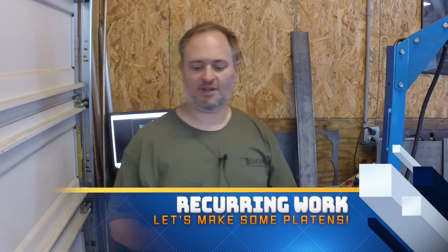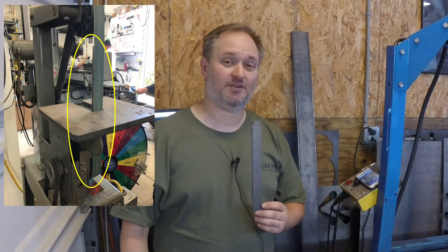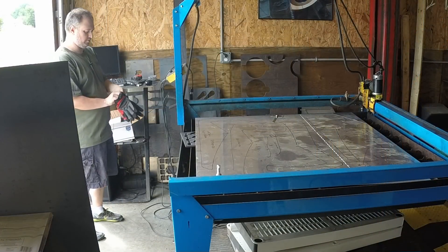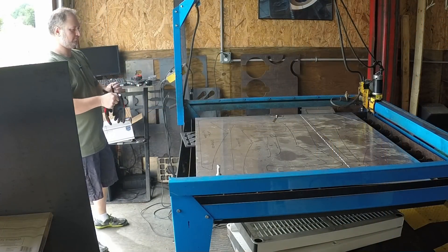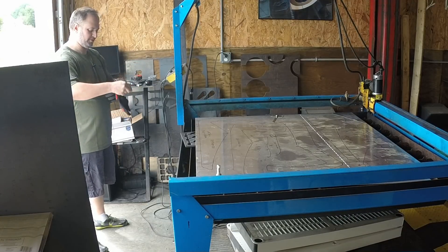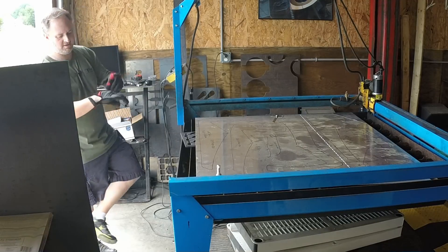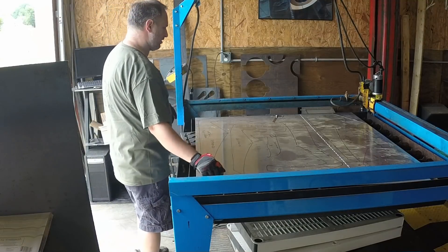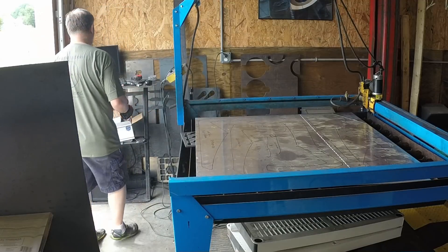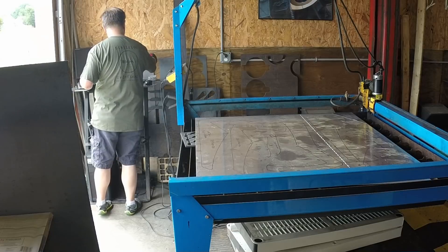Hey, it's Tom from Inspiration Metalworks, and in this week's video we're going to make a series of platens for a Rockwell grinder. It's been a while since I've talked to you guys — I apologize for that — between being sick and then having to redo all the wiring in here. It's been an interesting few weeks, to say the least.